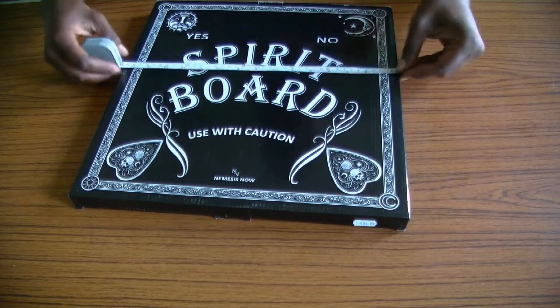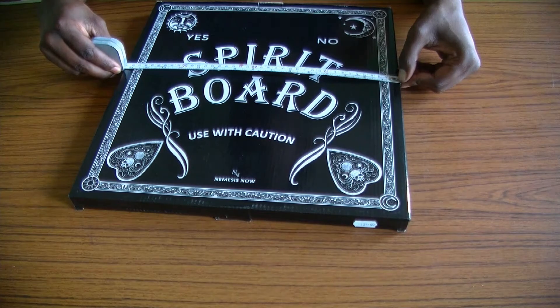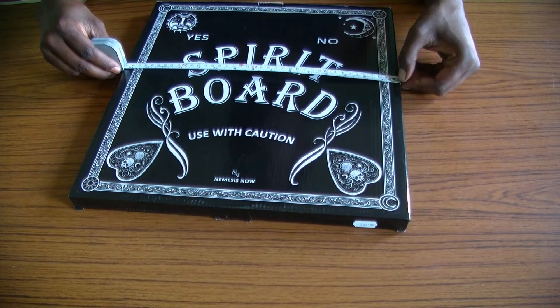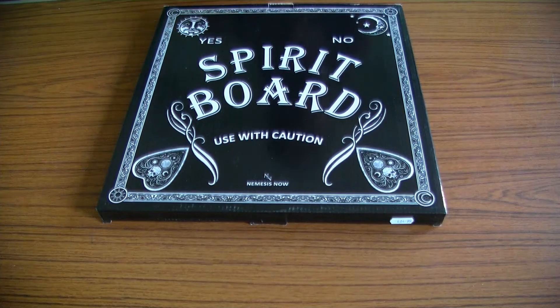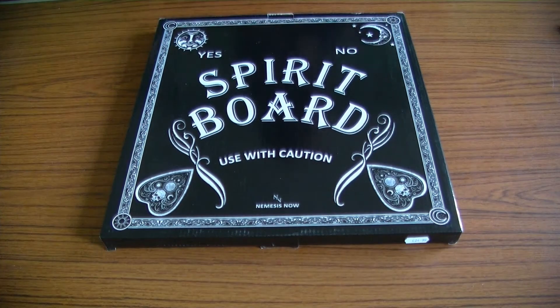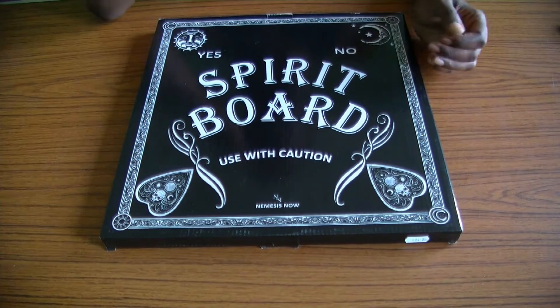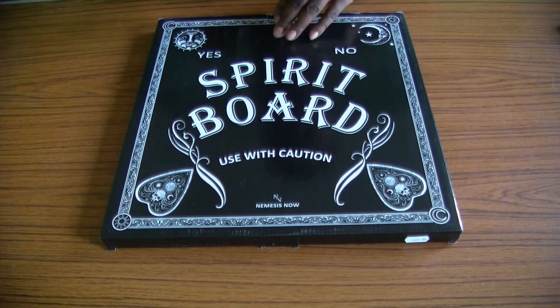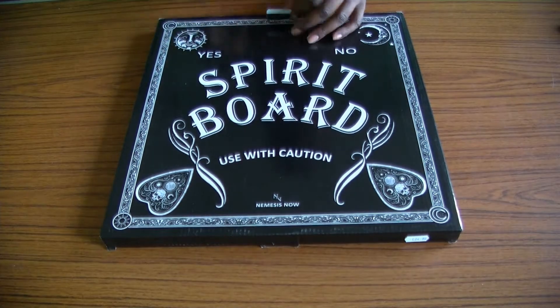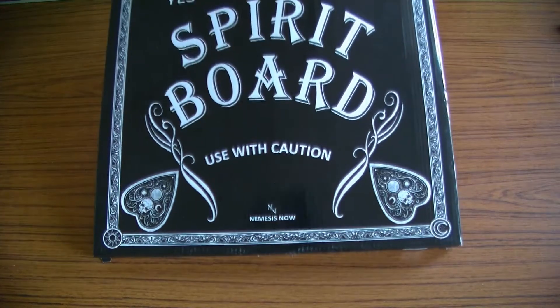Whipping out the tape measure, we are looking at 15 and a half inches, or 39 centimeters. This one is a square, which isn't very common — I think I've only seen one or two others. I'm not a big collector; these are the three boards I own, not including the Oracle card one I posted about. These are the only three boards I currently own.